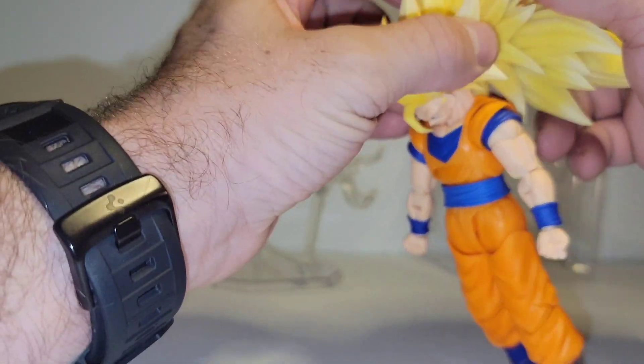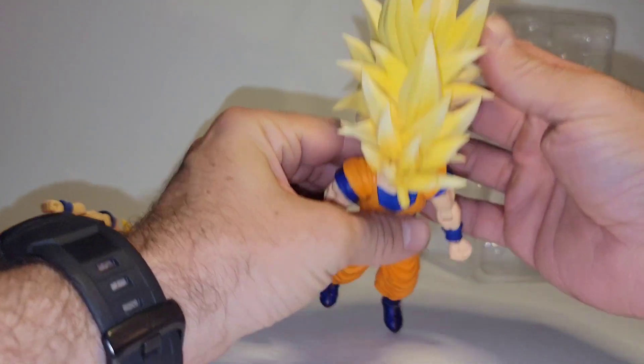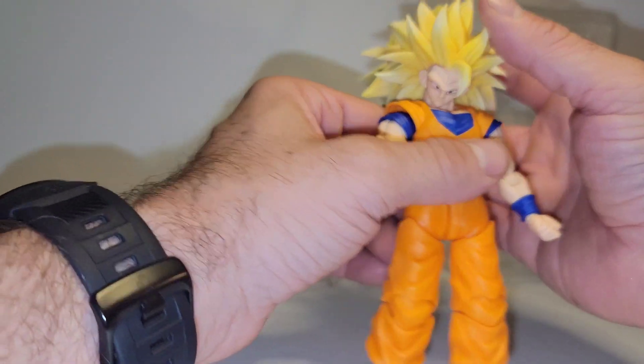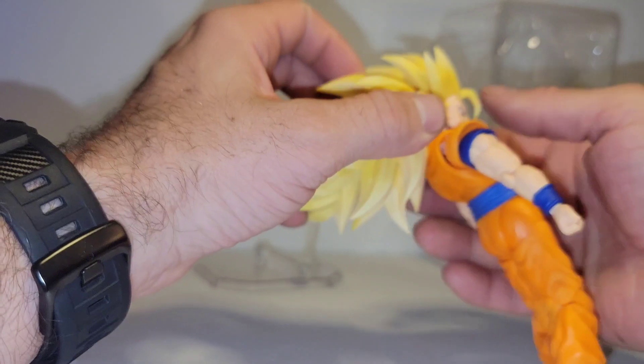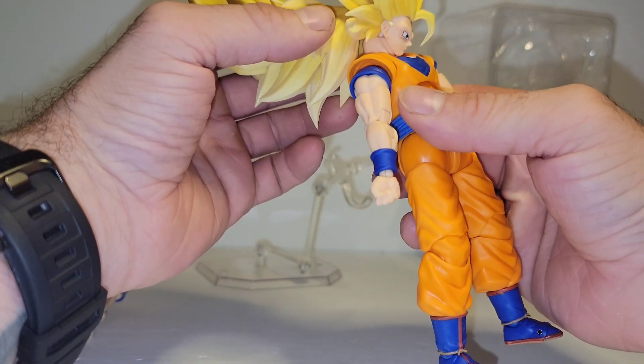Same thing up here — you just move it out of the way. Now it's sticking straight up like he's powered up. Kong showed this image off. And you can see the faceplate is getting pulled.